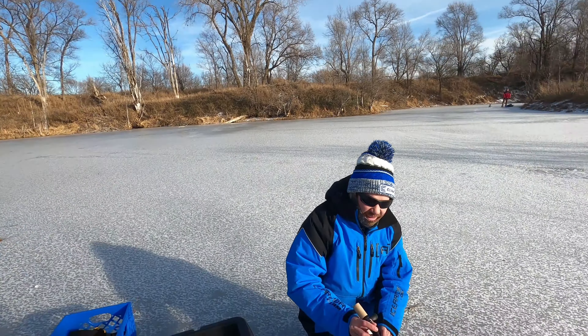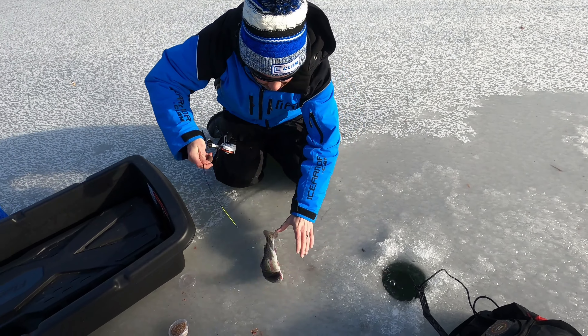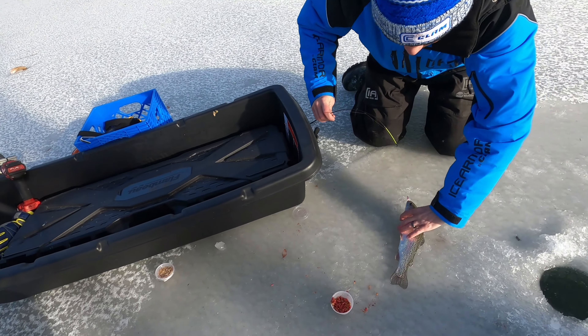First fish! My dad's got him — he's fighting him right now. That's a pretty one. Nice.